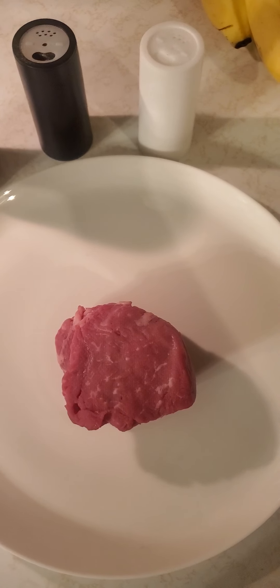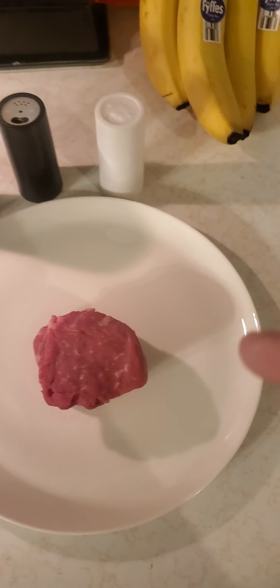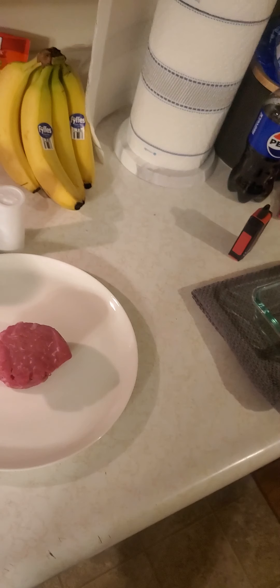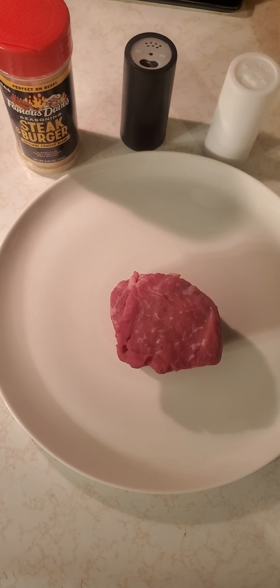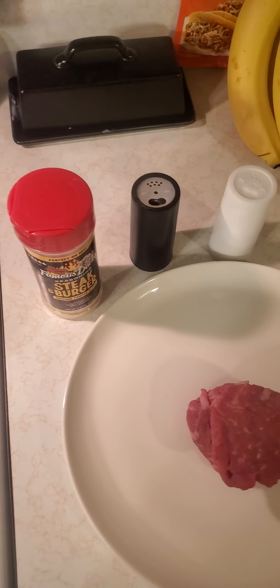This is a reminder to drink water. I'm gonna pause and we're all gonna drink water together. Alright, I got my water, I got my steak. I'll cheers the steak — stay hydrated everyone.